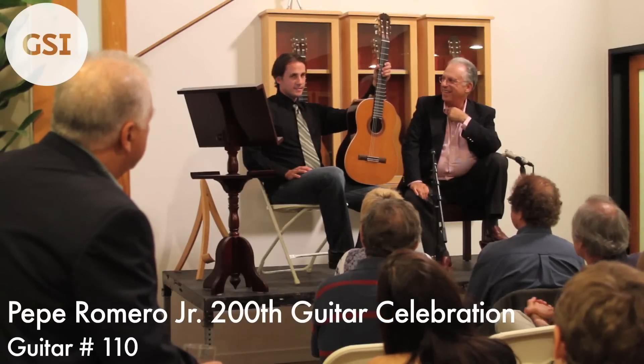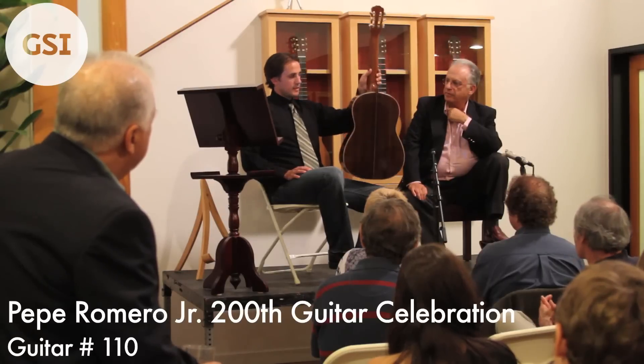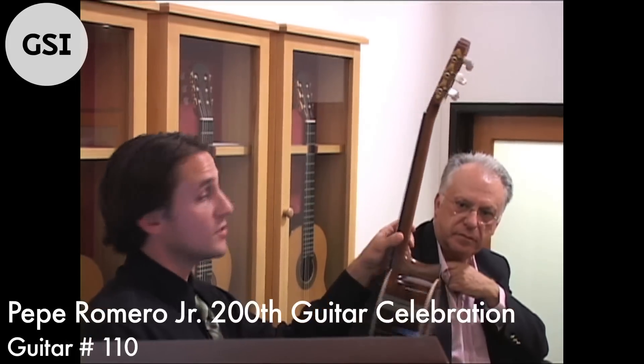We're at number 110. Made it in 2007. Cedar top, rosewood body, Reichel tuners.